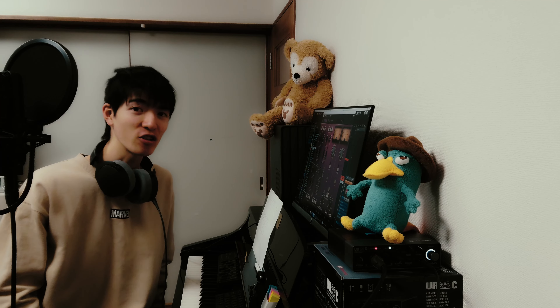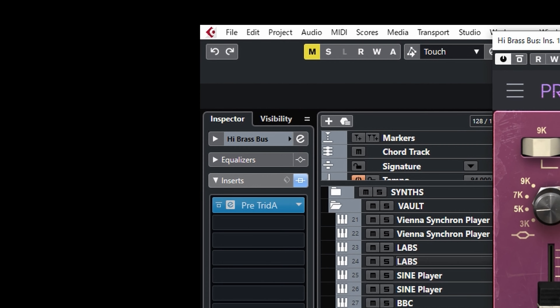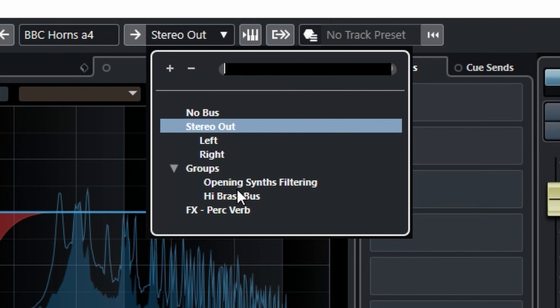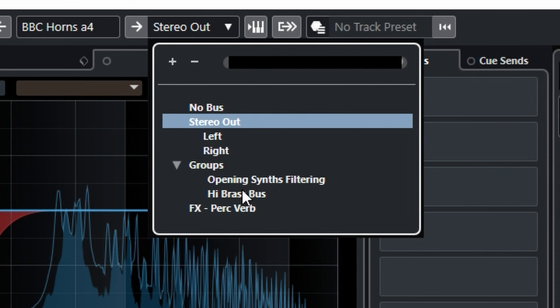Over-mixing orchestras is terrible. Orchestral instruments are different from synths, guitars, and drums. When you try to sculpt an orchestral instrument aggressively, you lose the realism. So you have to control the frequency balance and dynamics naturally. That's why saturation does a good job — think of it as a combination of an EQ and compressor in a natural way.